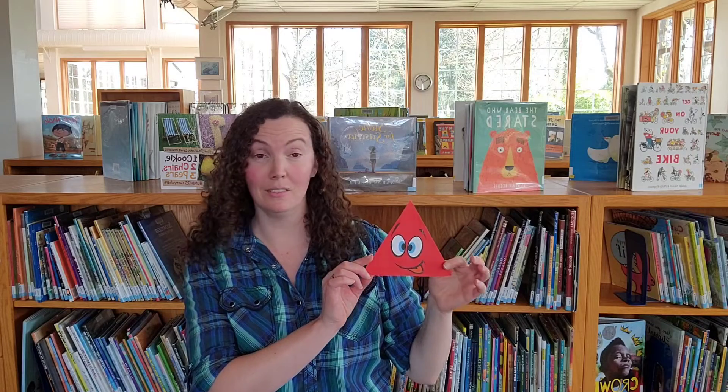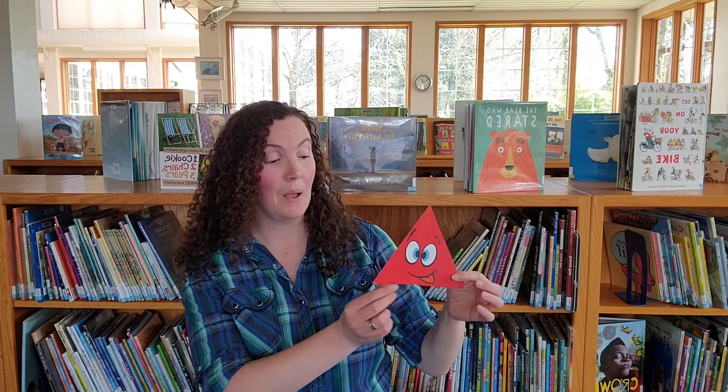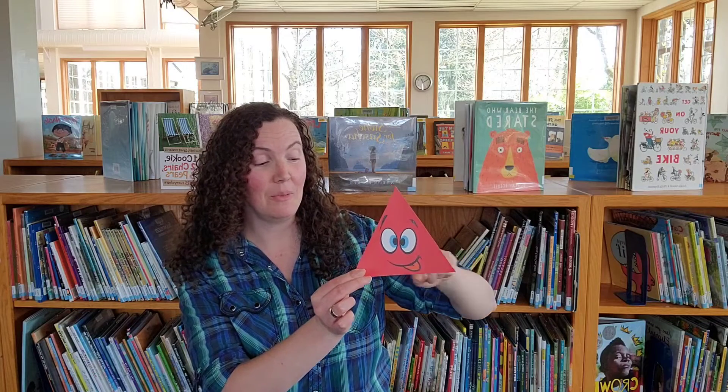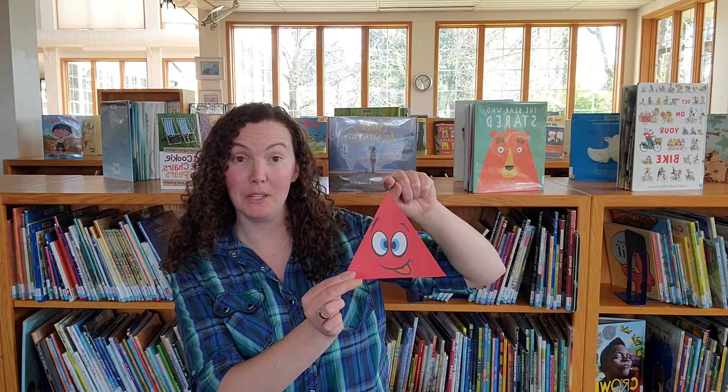Do you remember what the last shape was? It has three sides, three corners — a triangle. If you guessed, good job. Make a triangle, make a triangle, make a triangle from the top. Draw a triangle, draw a triangle, using three lines. Then we stop. Fantastic.